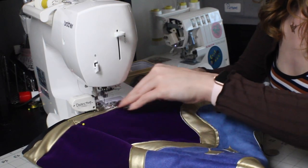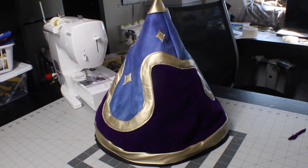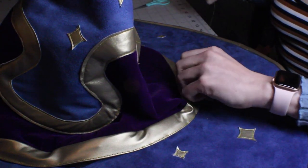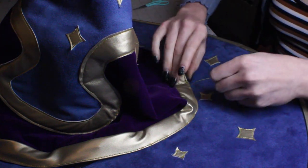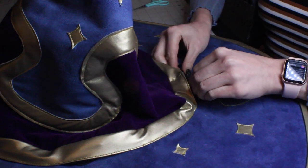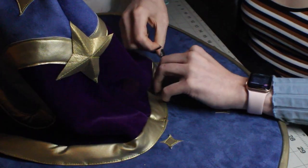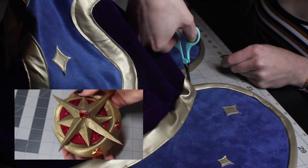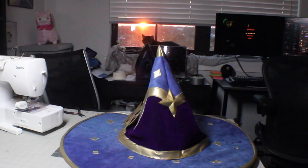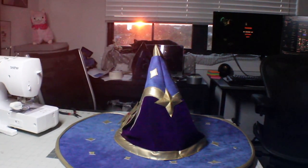The only thing left to do was attach the top to the brim. Most of the time when you make a witch hat, the cone and the brim are the same size, so you can attach them with a whip stitch. But Mona has such a wide cone that the head hole is much smaller, so I used a blind stitch again to attach the top. I will be covering the brooches and the beveled stars in another video, so subscribe if you want to see that. With the cone attached, the hat was done.